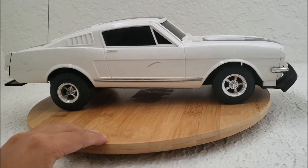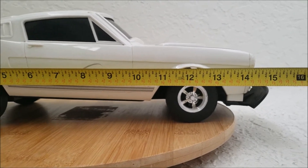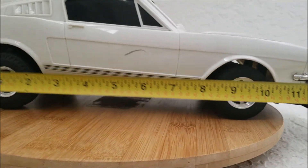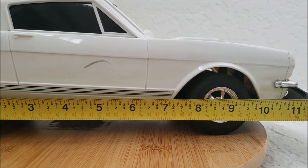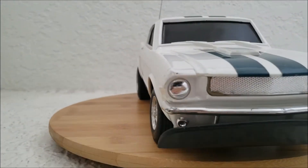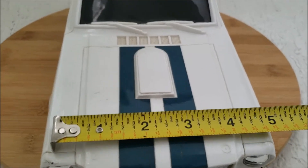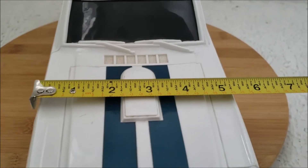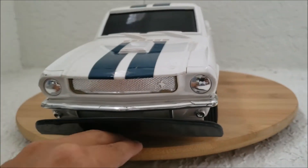Let's look at the measurements of this supposedly 1/12 scale car. From the very back to the front it's almost 15 inches roughly. The wheelbase looks like it's eight and three quarters inches long. And the width is almost five and a half inches wide.